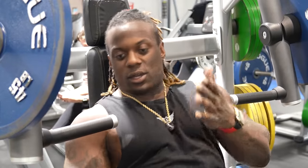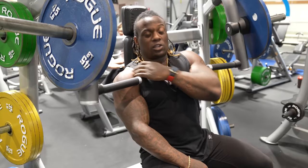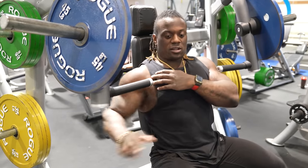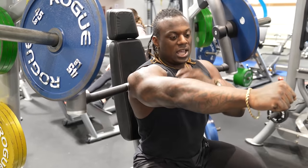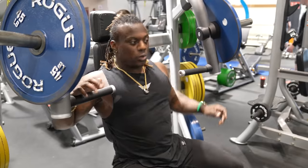The whole point of doing this machine is that the pressure and load stays on the top part of the chest — your clavicle head — and a little bit of your anterior head of your shoulder as well. We want the load to stay here. We want shoulder adduction, and we do want a little shoulder extension to help it up.